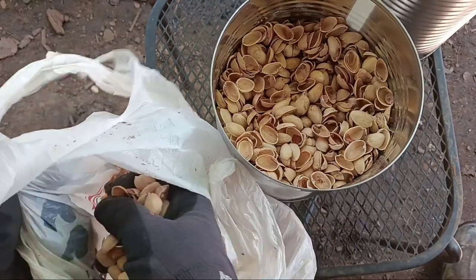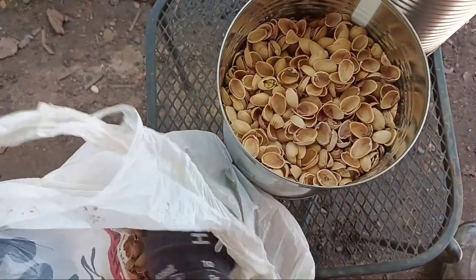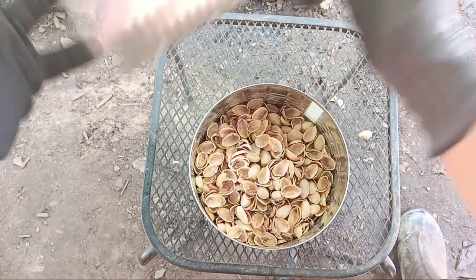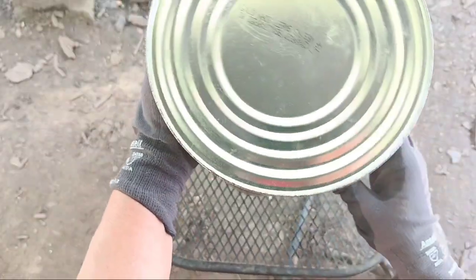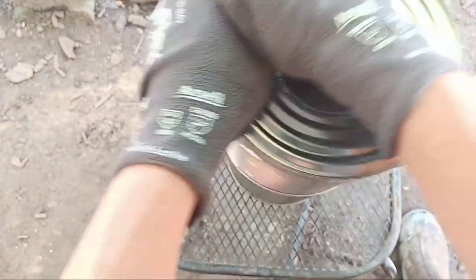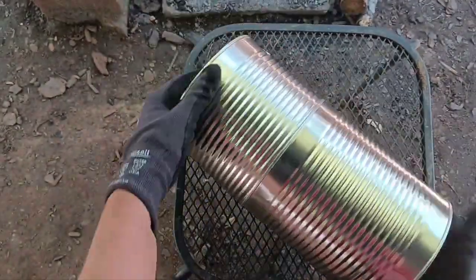Maybe a couple more handfuls will do it. Yeah, I think that's enough. Time for the moment of truth — will it fit? I'm just going to put it down and then gently push the sides in a little bit at a time. Yeah, I think this is going to work. Yep, it worked — it holds together pretty well, if I do say so myself.